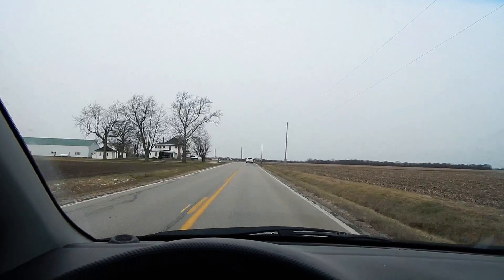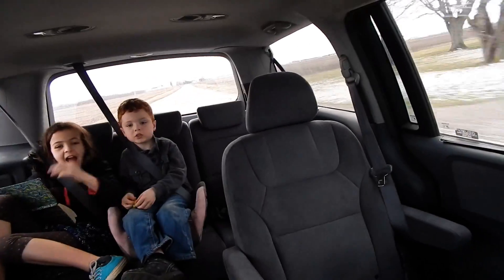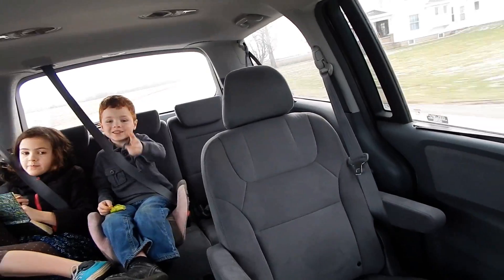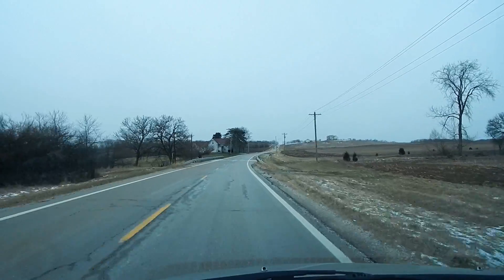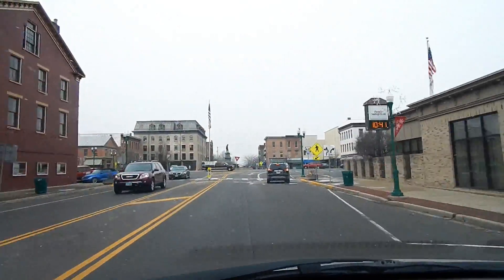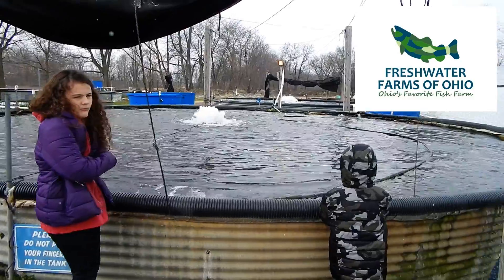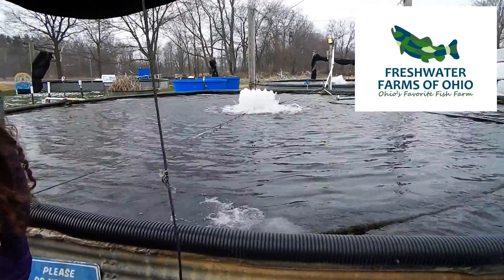We are on our way to Urbano, Ohio to pick up some rainbow trout with the kids. Alright, we're at Freshwater Farms of Ohio.